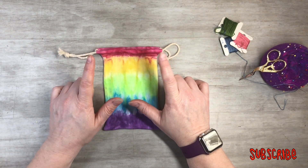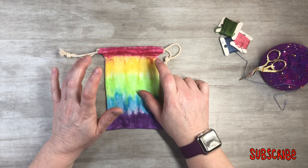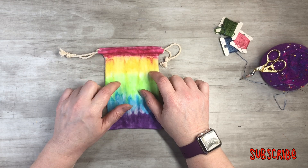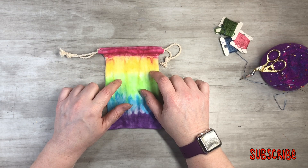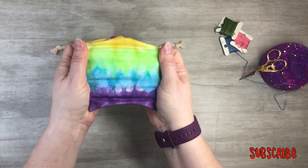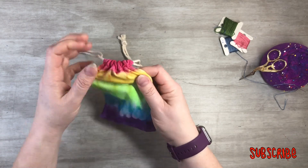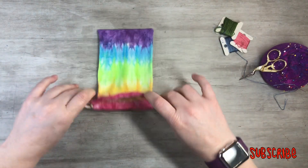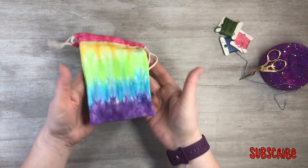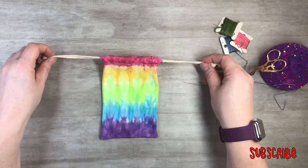I buy the lycra cotton in bulk, hand cut it, sew it, hand dye it, and then add the drawstrings. The cool thing about them is they're stretchy, and they're so much fun. They're great for Easter too — you can put all kinds of Easter goodies in them. I have different sizes and everything.